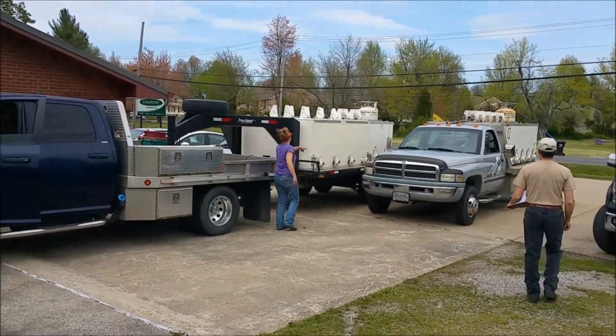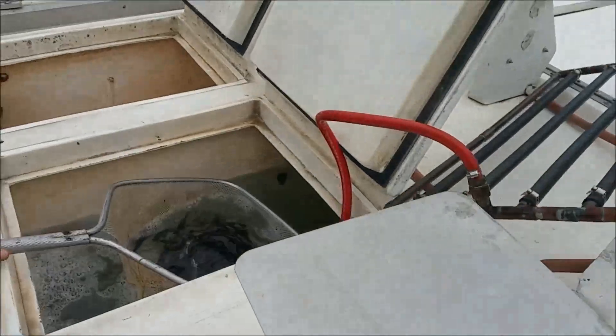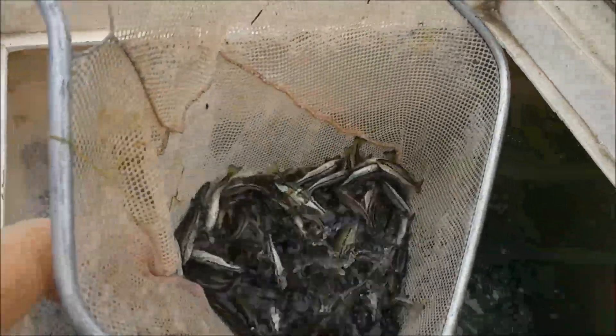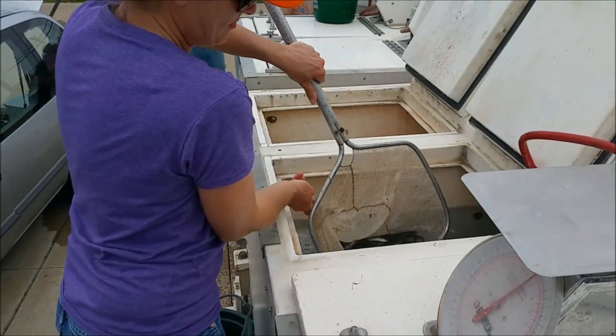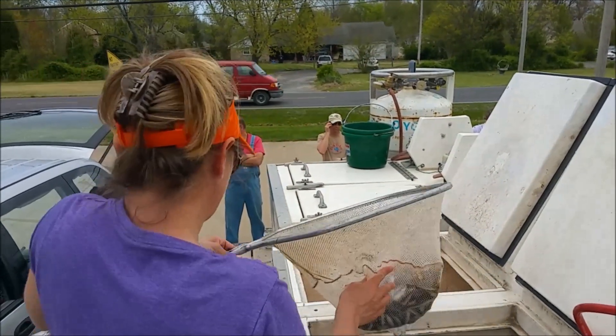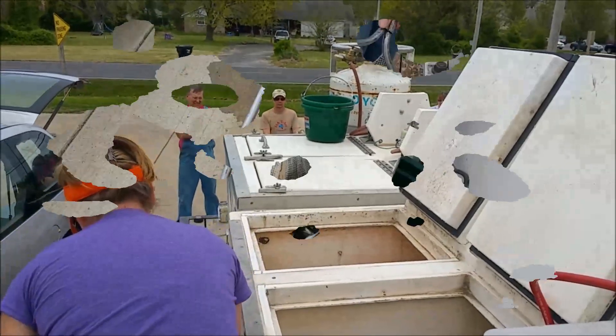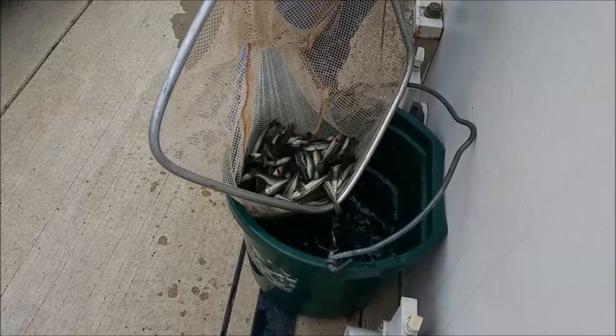Very nice, thanks. Loaded with fish — they all went down to the bottom. What you got in the net there? These are largemouth bass, little bass. Time to stock the pond. They've got grass carp back there too. Just counting out someone's bass right there — cute little things.